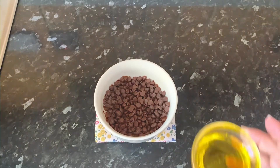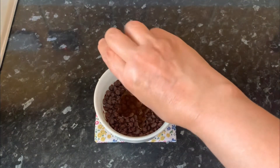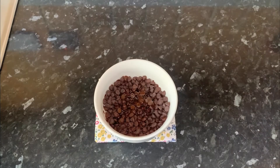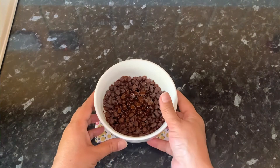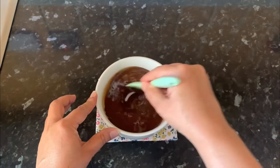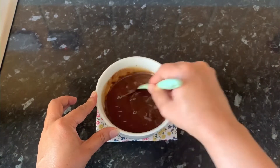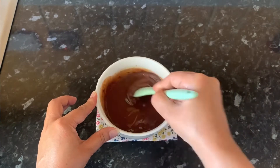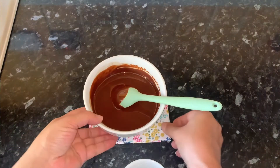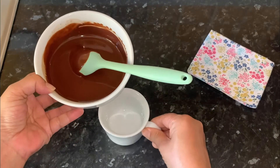For the chocolate topping, in this bowl I have 130 grams dark chocolate chips. Add 3 tablespoons vegetable oil. Heat in the microwave at intervals of 15 to 30 seconds until all the chocolate is melted. Our chocolate is completely melted now. Leave it at room temperature for about 15 minutes to cool down, then pour it in a glass or cup.